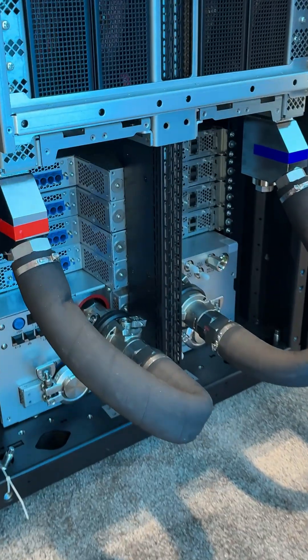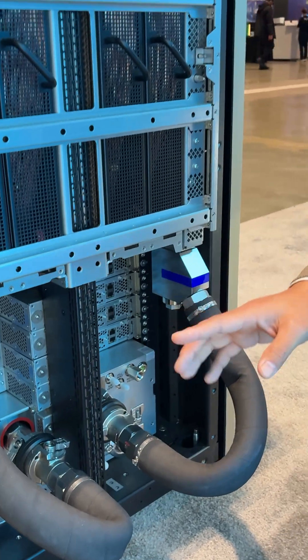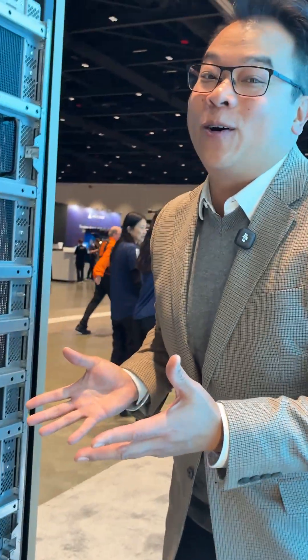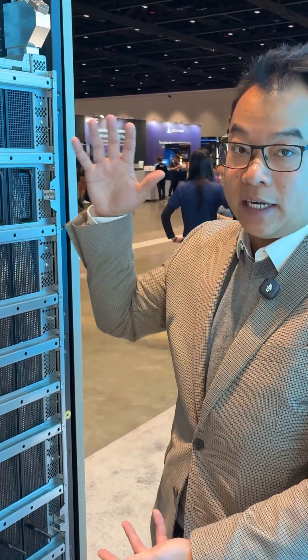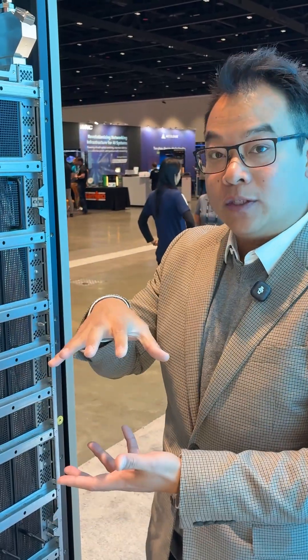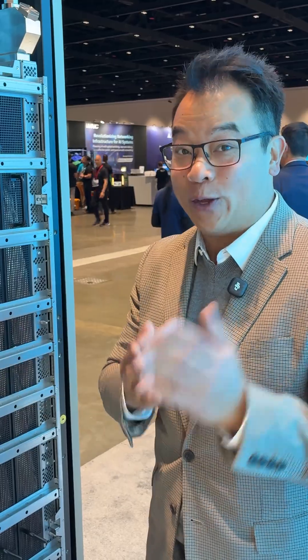In this one 4U system, we can cool up to 250 kilowatts. Now, keen-eyed observers might realize that the GB300 only takes 140 kilowatts. That's because Supermicro has over-engineered this so that as we are increasing our density and compute per rack, you can still use the same platforms that we're releasing. We're making this future proof for you.